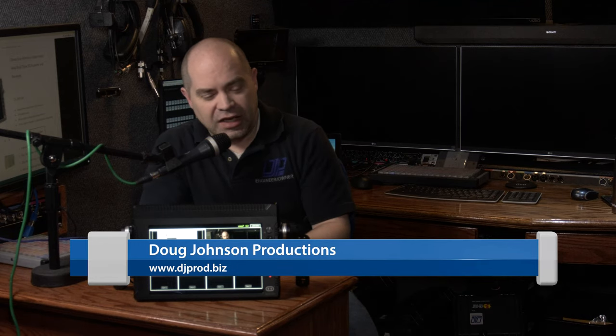I do all sorts of live events and I have a relationship with Cinegears. They provide products for me to review and do not compensate me in any way other than providing the equipment. They do not review the content before it goes to YouTube, so they haven't seen this video. The one request they had was that I be completely honest in my review, with no favoritism whatsoever.